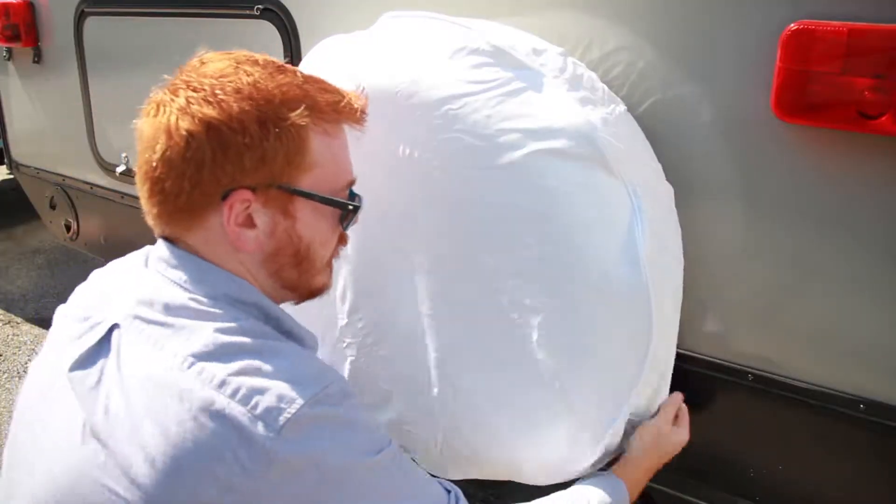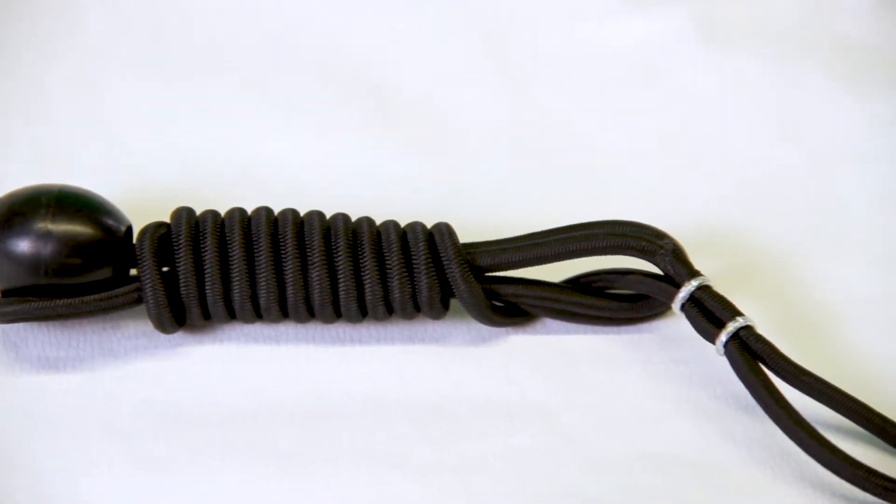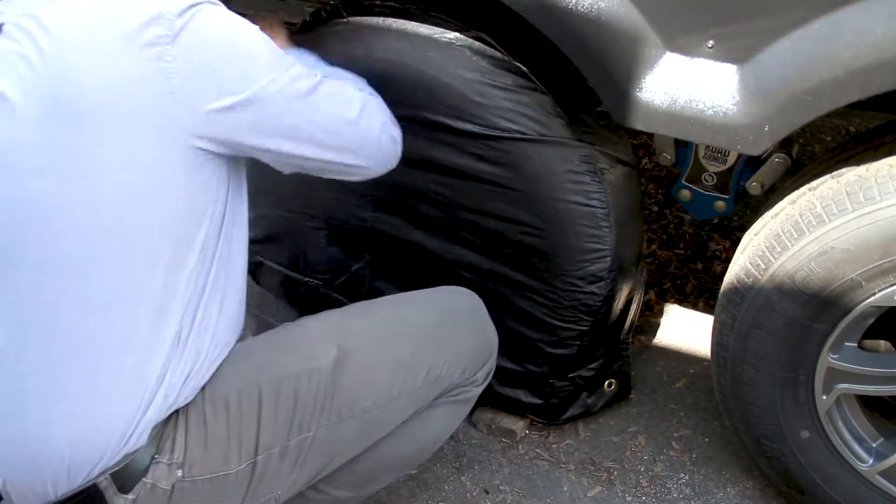The tire covers feature a hollow bead welt cord for shaping and an elastic cord on the back for securing the cover around the tire. The tire guards come with reinforced grommets as well as a bungee ball fastening system to help give it a custom fit appearance and help eliminate movement from wind.